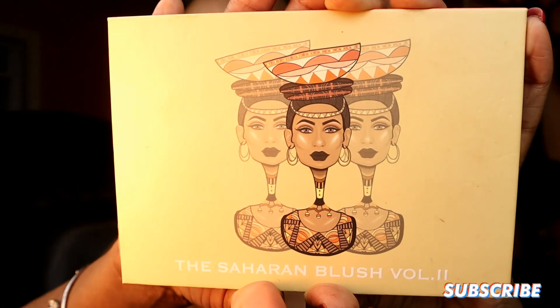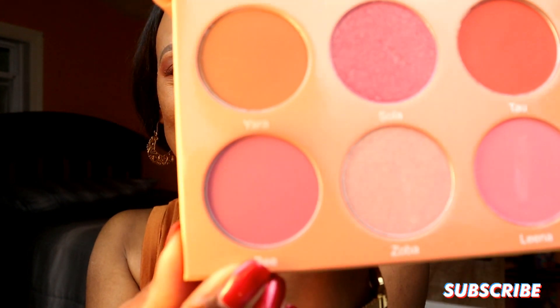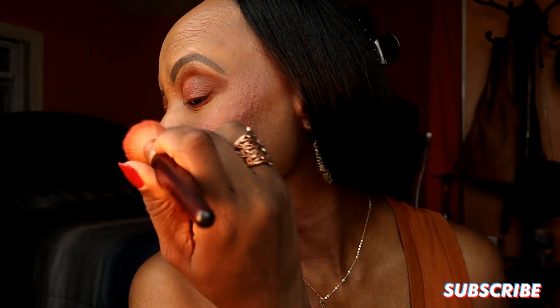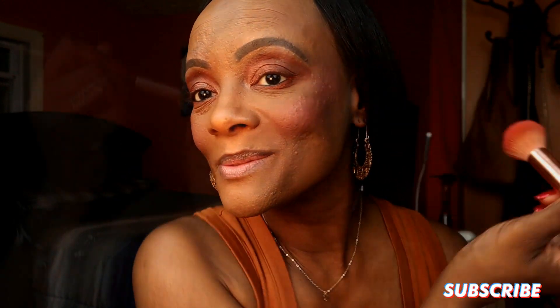Now I'm going to do my blusher. This is the Juvia's Place Saharan Blush Volume 2 palette, and I'm going to use one of my favorite colors on this palette — it's called B. I'm putting that on the cheeks, and I like that adding anything on top of that Estée Lauder, that makeup isn't moving at all. Very nice — that's our blusher.